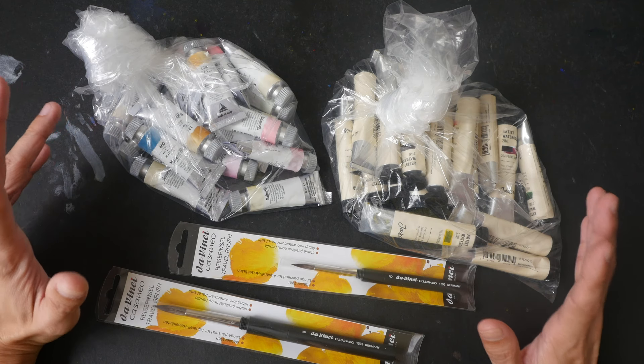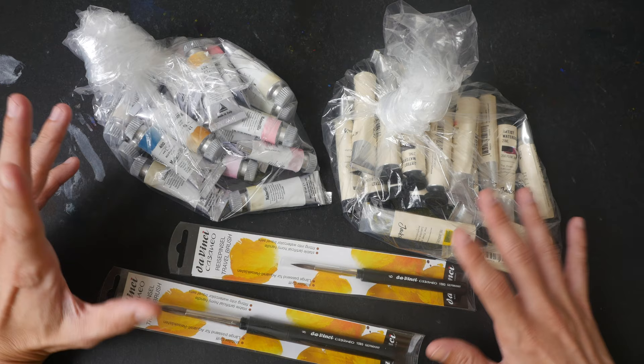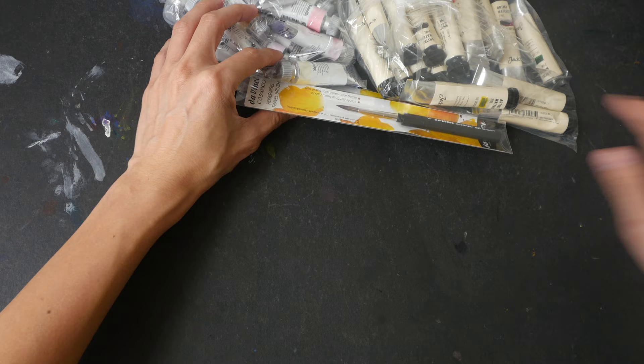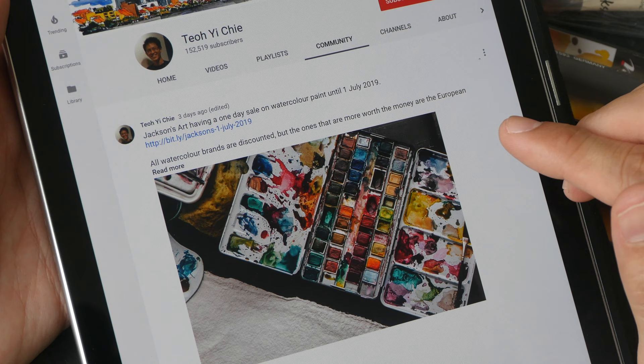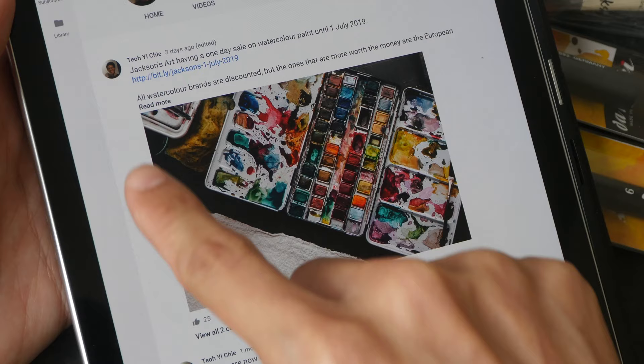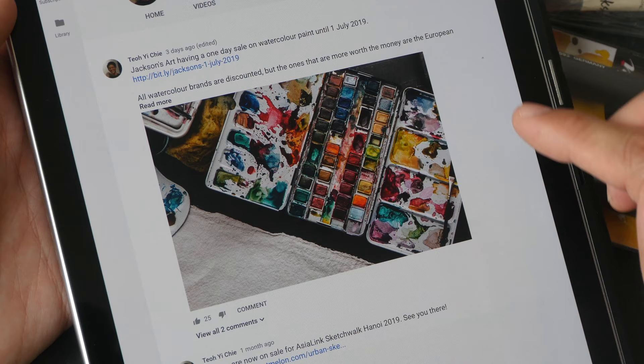Hey everyone, today I have an art haul video for you. The post managers dropped this off — they were actually inside a box. I've already taken all the supplies that I bought from Jackson's Art out of the box. Recently Jackson's Art had a big sale on their website. Whenever there is a good sale happening where the discount is 20% or more, I would share it on the community page of my YouTube channel. A few days ago I shared this post regarding the sale at Jackson's Art.